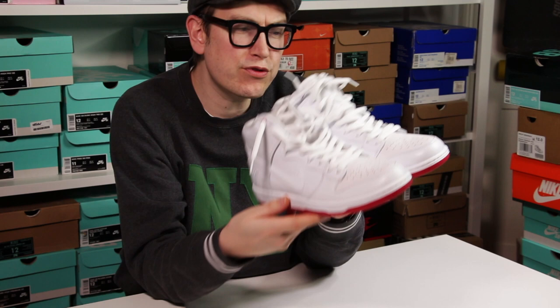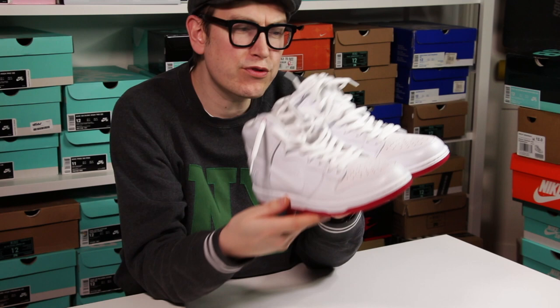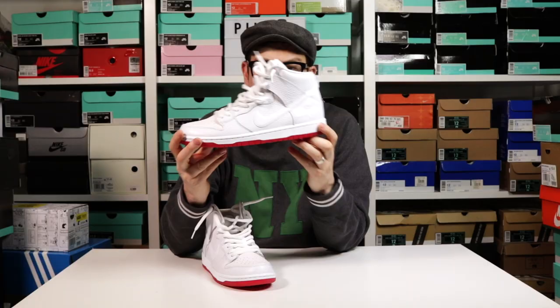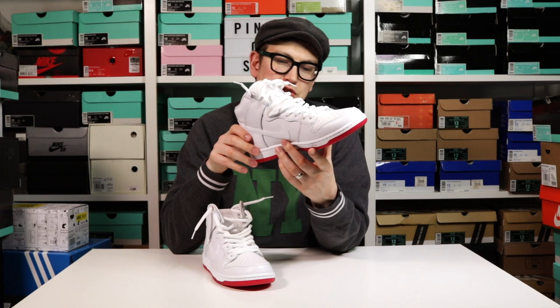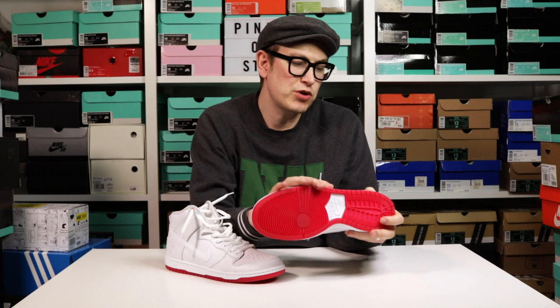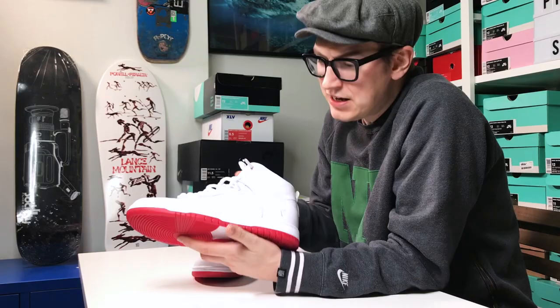Who'd have thought basically a plain white dunk would be this nice. Let's just have another look at these — they are very, very, very special. As I said in the unboxing, we do have the tumbled leather here. That palm tree, the more and more I look at it, it's such a perfect touch. It's embroidered in, it's lovely.